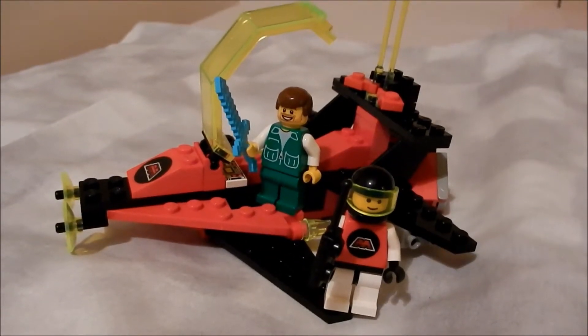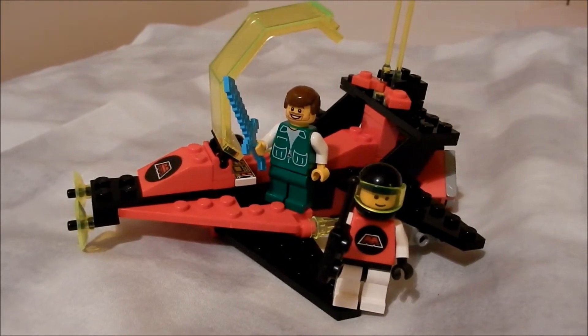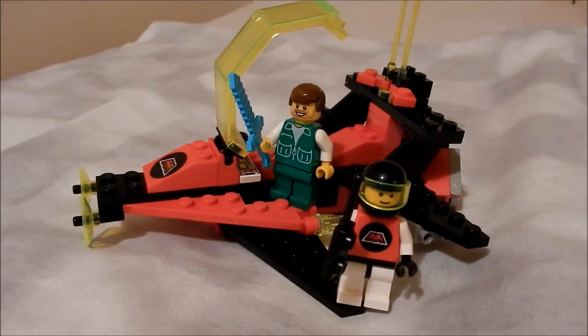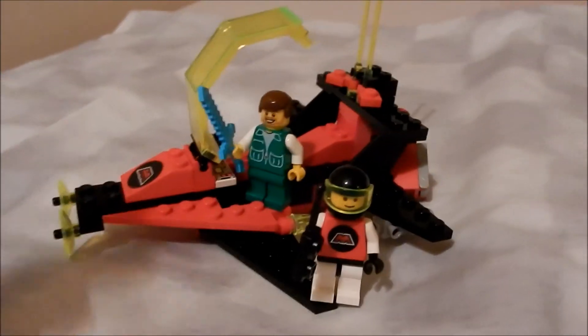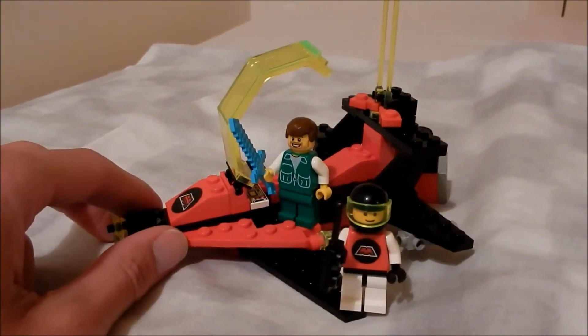Value for money: I paid 22 euros for this including postage and packing from Bricklink, which equates to about 19 pounds. That's a lot to pay for a 61-piece set, but because it's in such good condition I think it's a fair price.